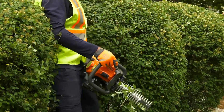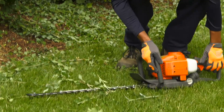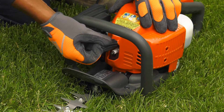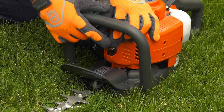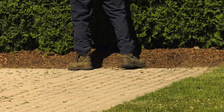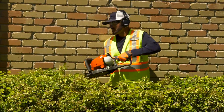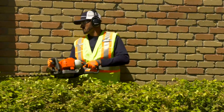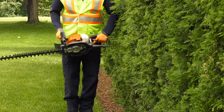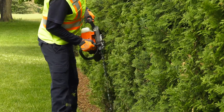If anything jams in the blades while you're working, switch off the engine and wait until it has stopped completely before cleaning the blades. Disconnect the spark plug cap from the spark plug before clearing any jams. Balance is important when working with a hedge trimmer. Always hold the machine as close to your body as you can to maintain balance. Always use two hands on the hedge trimmer for a secure grip. When available, use the pivoting rear handle feature to achieve different positions and work from a more ergonomic position.